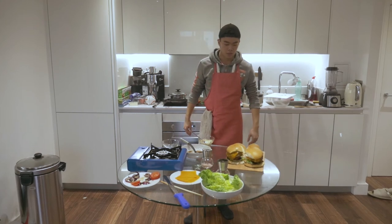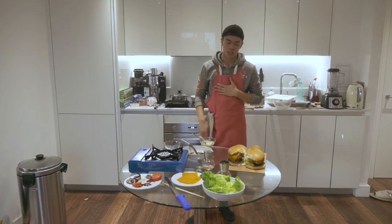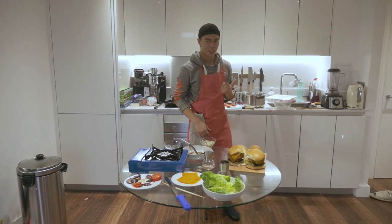And that's how you can make burgers in five simple steps, because I'm no chef but neither are you. I'm going to get to eating this and go wash my hands. See you guys next time.